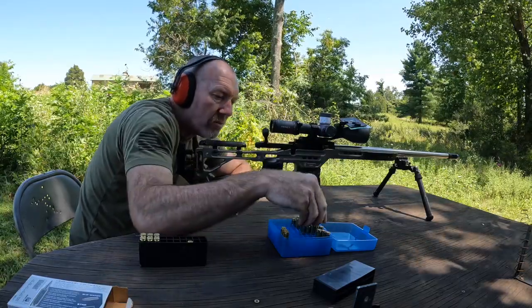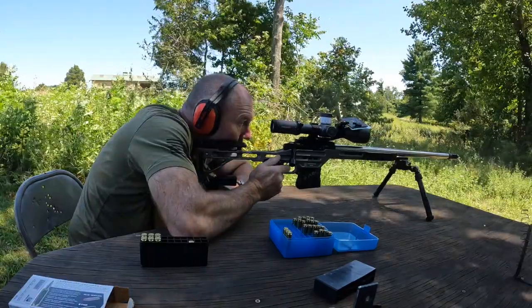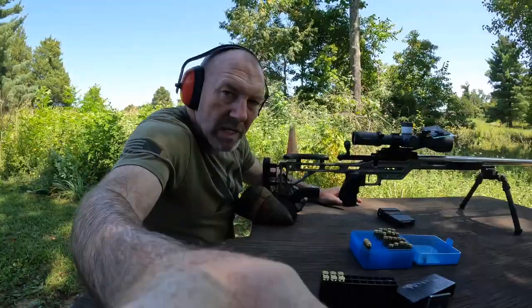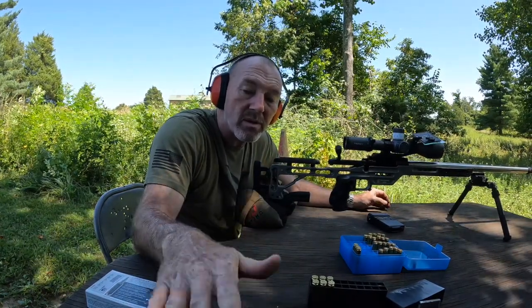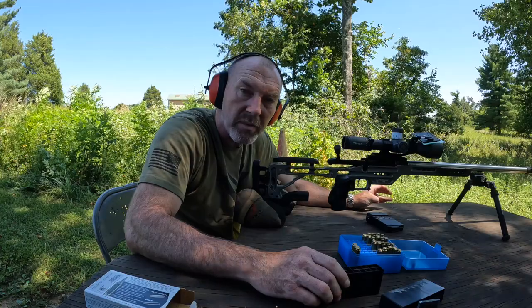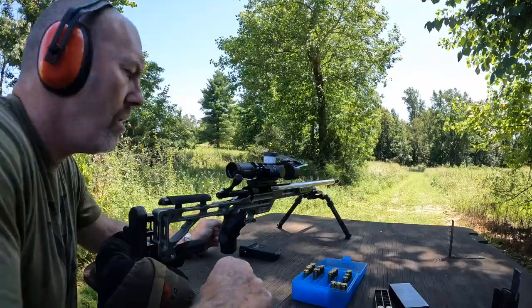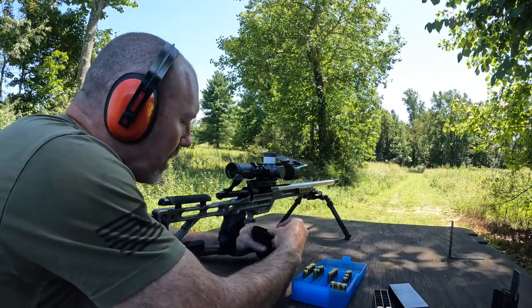Got one outside of the group though, the rest of them are in a big funny-looking hole. Not a bad group though. What I did with these next loads — I've got 29 grains, 30 grains, and 31 grains of Lever Revolution with the 109 grain Berger. We'll get a couple more target dots up there and we're going to shoot these and see how they group. Typically in the past this rifle has liked that powder.